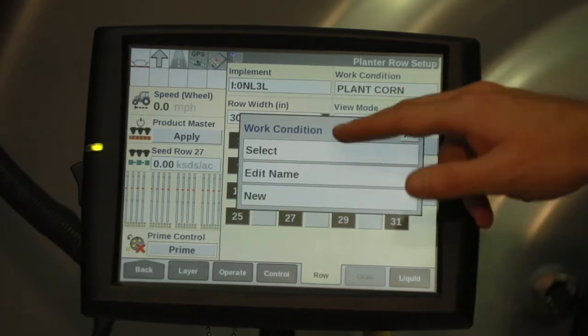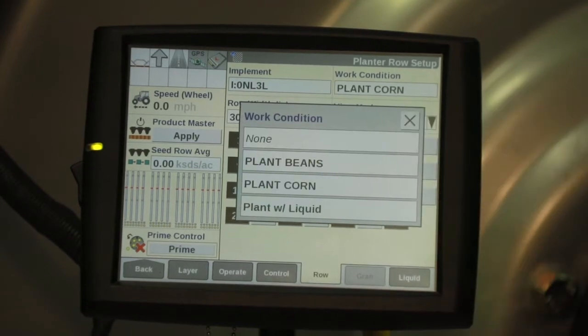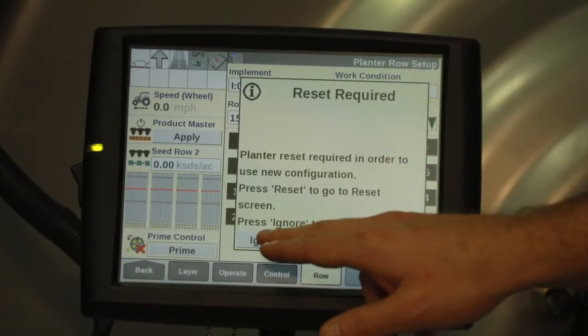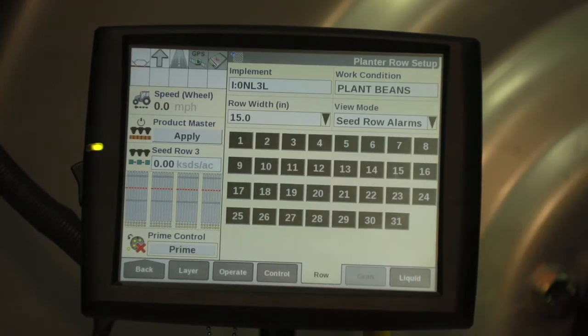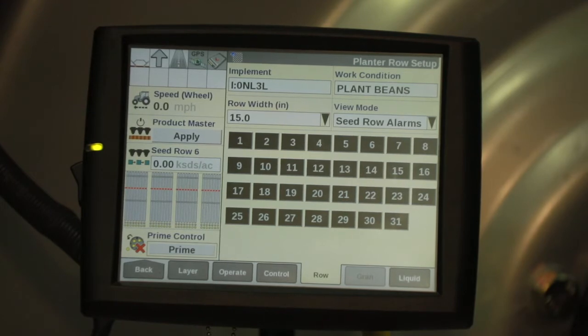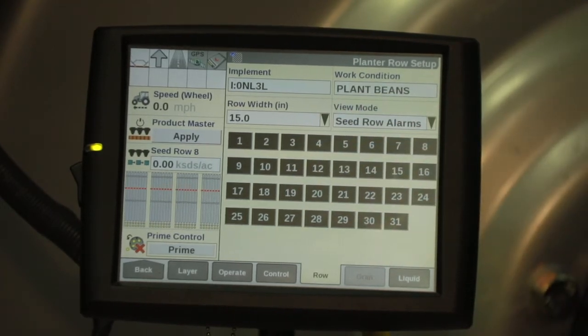Underneath Work Condition, touch that. Then if you've already set up your work conditions, hit Select. We're going to move this to Plant Beans. For right now we're going to ignore this. We're going to verify that our row width is set to 15 inches for our beans and ensure that all of our row units are highlighted black.